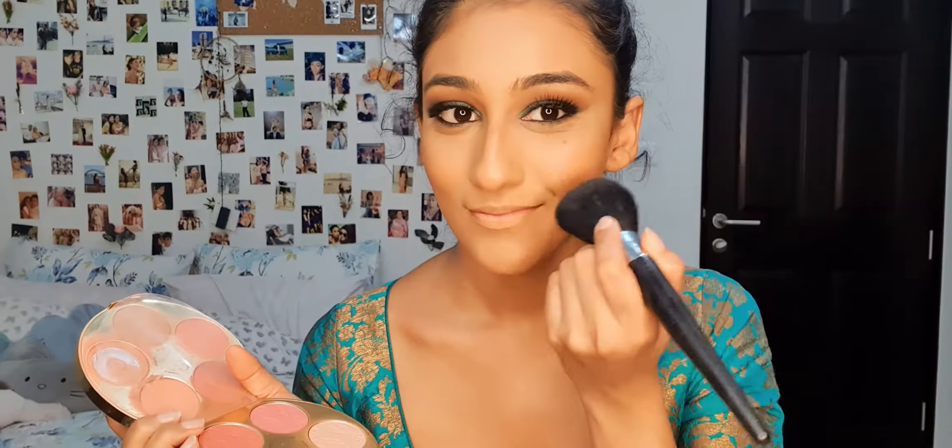Next, I'm going to use this blush palette by Tarte and I'm going to use the shade Dainty from it. Next, I'm going to do my brows using this Anastasia DipBrow Gel in the shade Ebony. I'm just going to follow the shape of my eyebrows, not put any extra — just brush them out and take a little bit of the product and follow the shape.